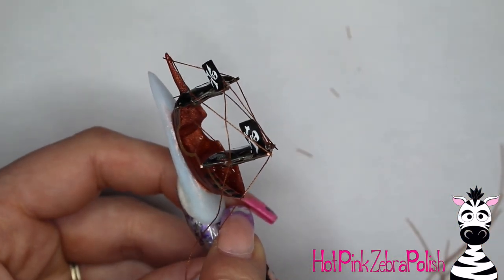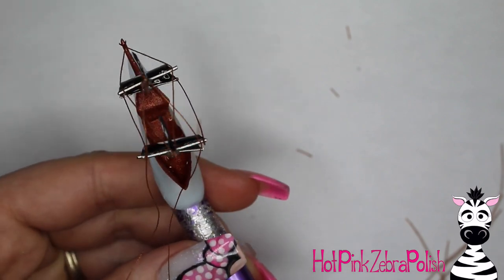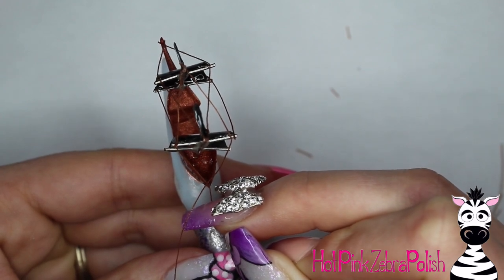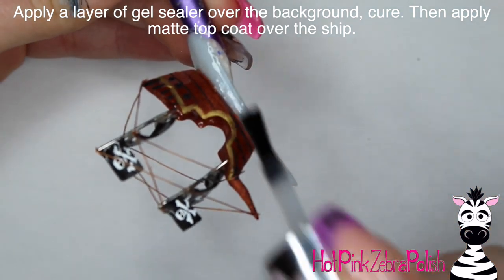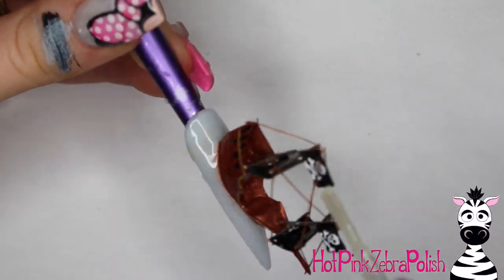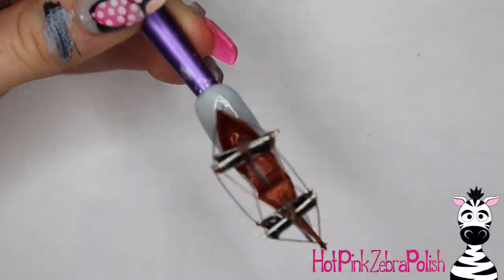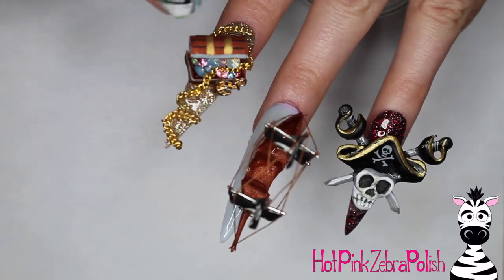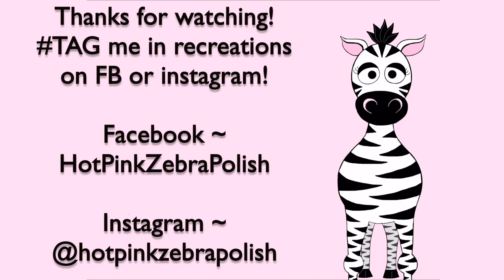There are some amazing blueprints for pirate ships online if you search for them. Apply a layer of gel sealer over the background so the water looks nice and shiny, and matte top coat over the ship — the shimmeriness of the bronze acrylic still shows through. Make sure to apply the matte top coat between the threads onto the mast. If you missed the skull video, I'll link it in the description below, and I'll link the pirate treasure chest once I upload it tomorrow. See you next time!